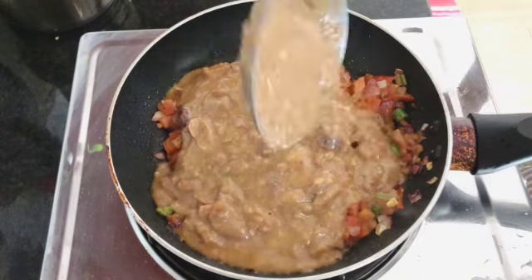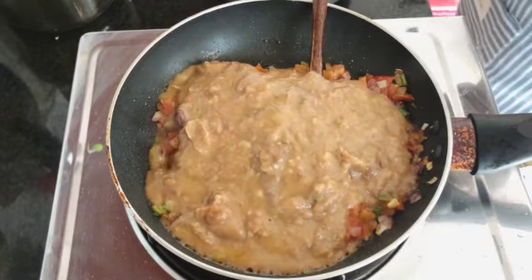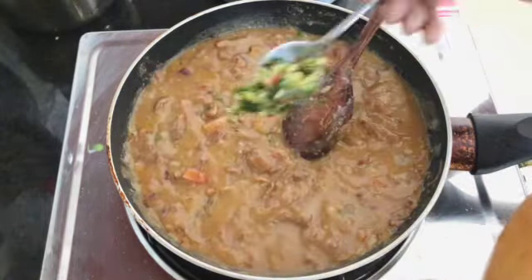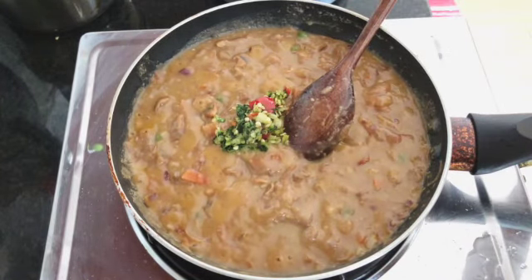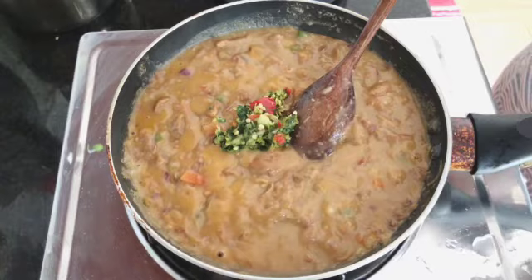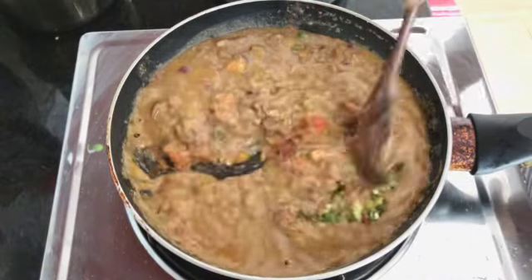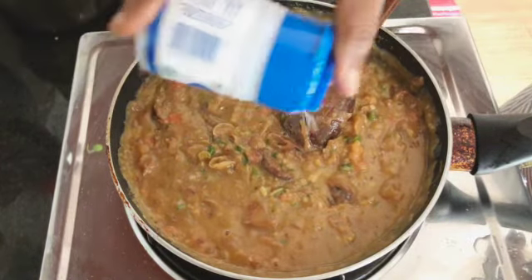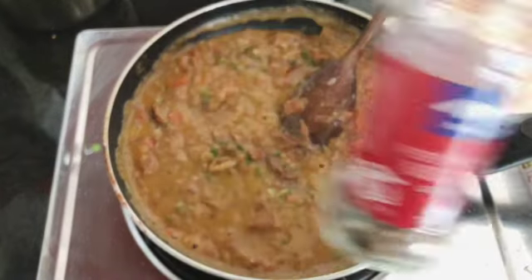I'm adding around two and a half ladles to this mixture, which I think makes around one cup. Then I'll let it cook for about four to five minutes before I add that secret mixture of fresh coriander, garlic, and chilies.